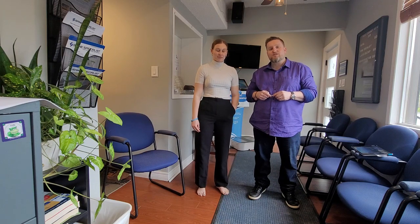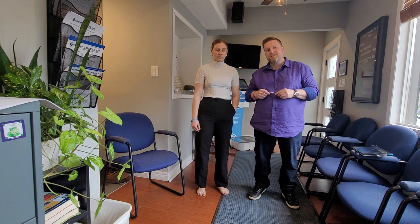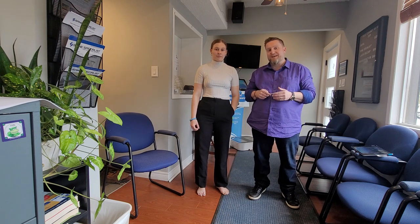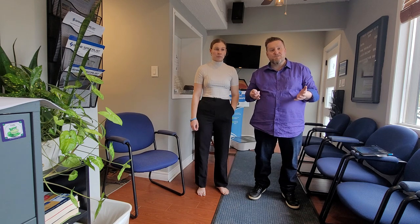Hi, I'm Dr. Mark Jagger, clinical director of Spine Advanced Mississauga, and this is one of our excellent team members, Victoria. We are going to show you another cool piece of technology that we use at Spine Advanced to get you better results and to just do a better job.